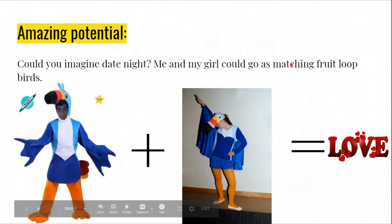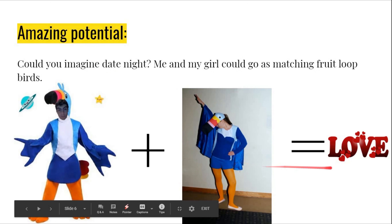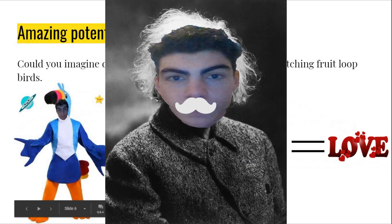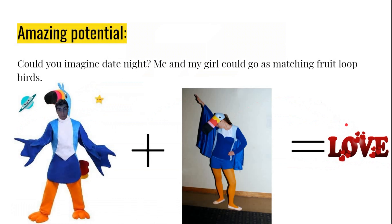Amazing potential. Could you imagine date night? Me and my girl could go as matching Froot Loops birds. So you got me as the Froot Loops bird, and then girl Froot Loops bird. It's a great formula, and I think you should buy just because of this formula alone — but if you're not sold yet...